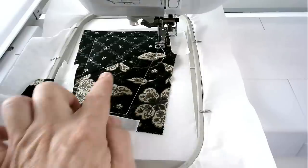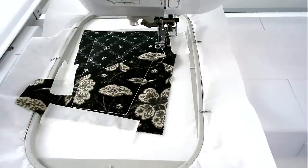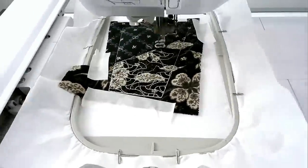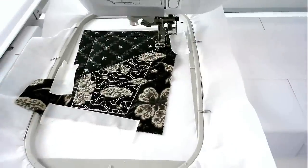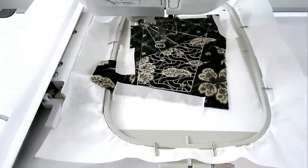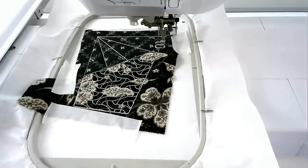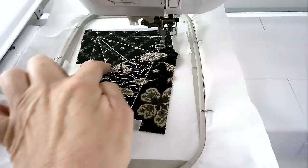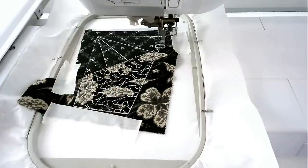Load your thread colour for the quilting of area one into your machine and then stitch round number five — I'm going with cream. Load your thread colour for the quilting of this area into your machine and then stitch round number six — I'm staying with the cream. Load your thread colour for the decorative stitching along the seam into your machine and then stitch round number seven — I'm going with silver.